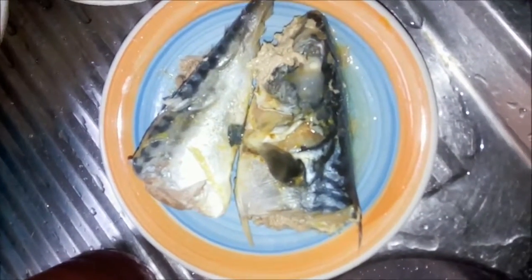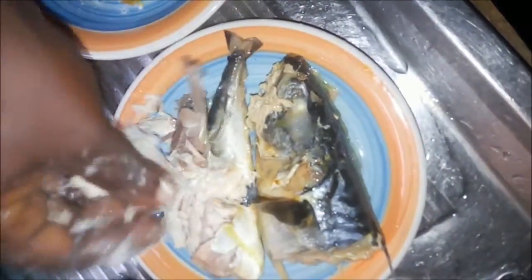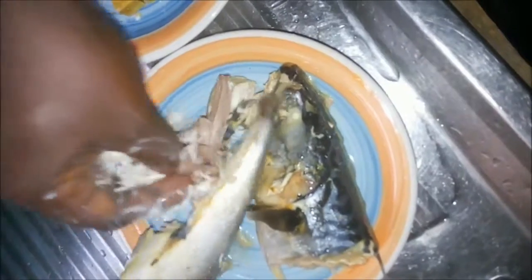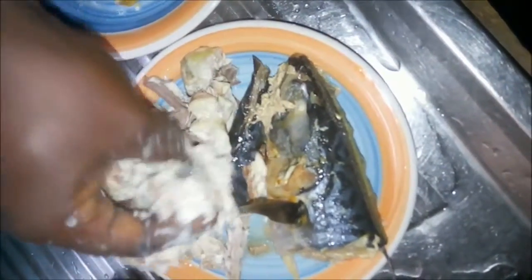So this fish — you boil your fish. After boiling your fish, let it cool so that you can work with it. This is the fish. You won't put it on like this; you just have to mash it with your hand for even distribution.